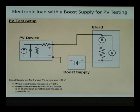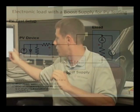One important consideration in this setup is that when using a boost supply for PV testing with an e-load, you want to make sure the boost supply can handle the maximum current that will flow out of the PV device. For instance, if our PV device has a short-circuit current of seven amps, our boost power supply has to be able to handle seven amps, because the current flows through it. Other than that, the boost supply can be a fairly basic power supply — it doesn't need anything fancy.